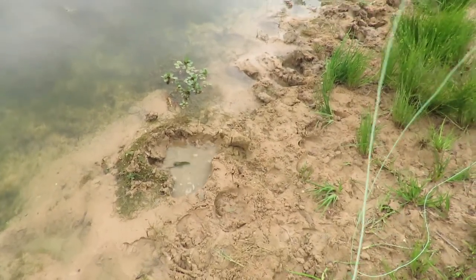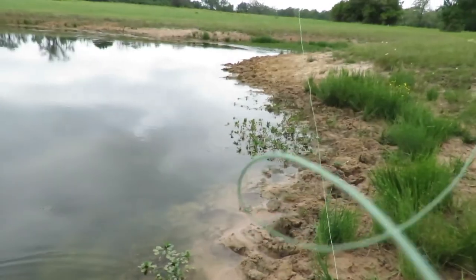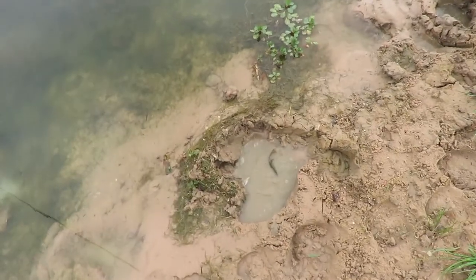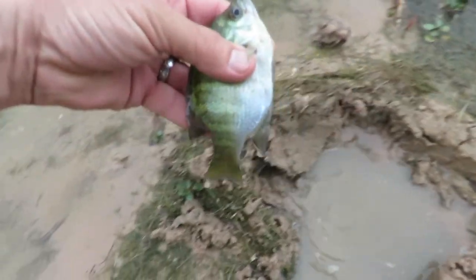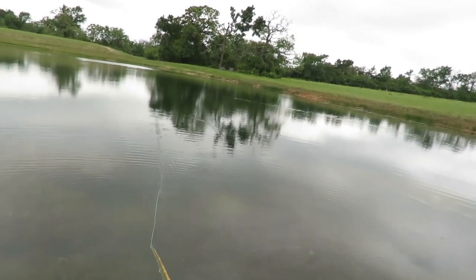Boom — whoa, look out! I launched him! I think I even disconnected him — he came unhooked and ended up in that pool. How do you like that? That's the way to start the day. I don't normally set that hook so violently — I usually strip set.